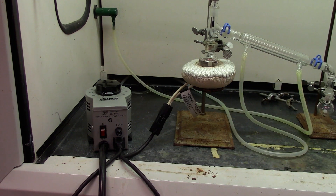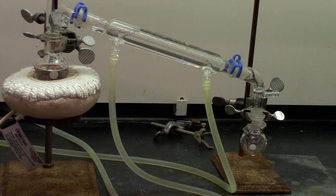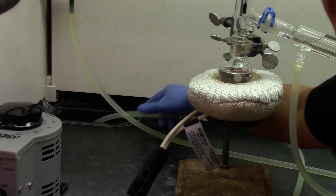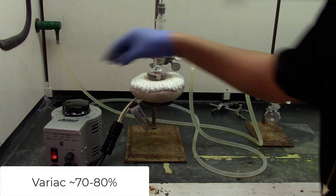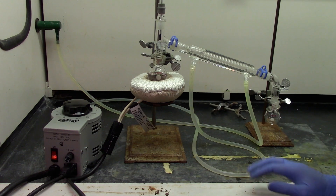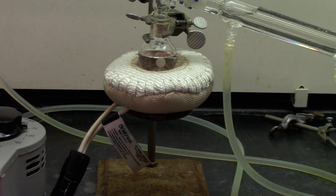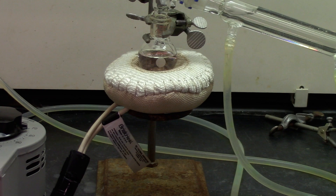Now it's time to turn on the water. Make sure the outlet has a good flow before you start heating the mantle. Turn on your variac and put the variac between 70 to 80 percent, and now we wait for the distillation to start. Once you start heating, it's a good idea to feel if the mantle is heating up. Sometimes if the mantle or the variac is broken, you may be waiting too long with no heating going on. So make sure your mantle is working once you turn on the heating.